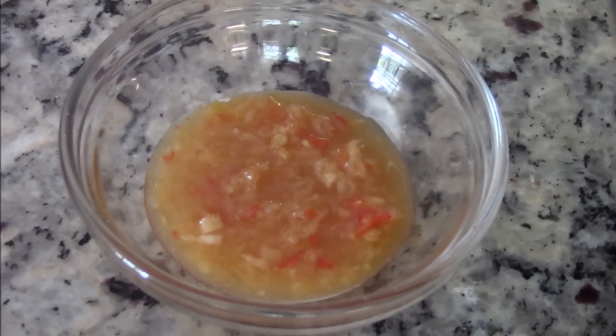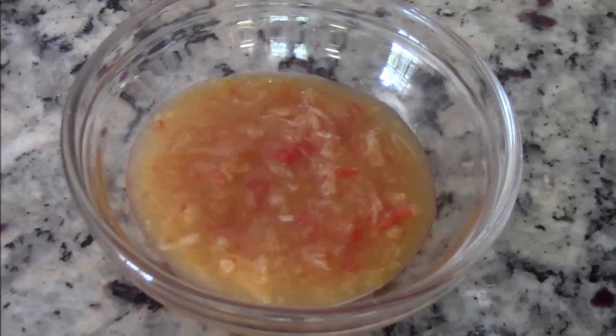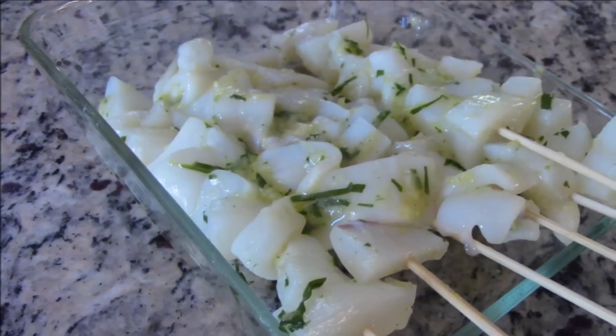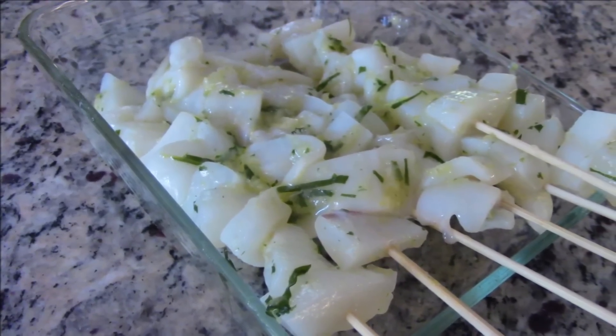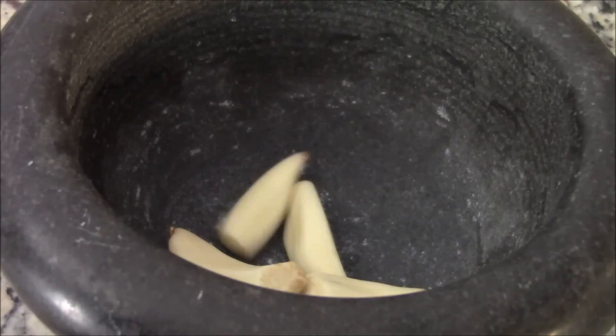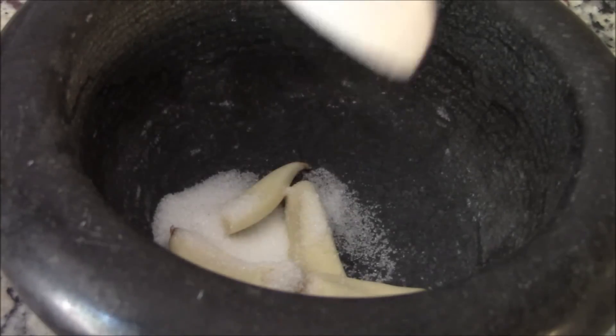Note: this is good for up to two weeks in a sealed container in the fridge. Now let me show you a quick marinade for the cuttlefish. I've pre-cut a pound of cuttlefish into bite size. In a mortar, add in three to four cloves of garlic, sprinkle in one teaspoon of sugar, and grind away.